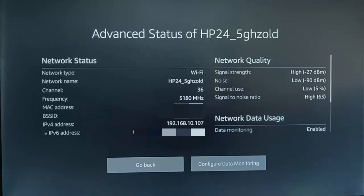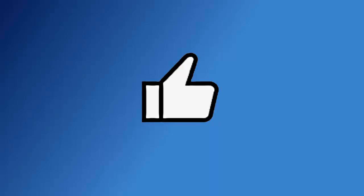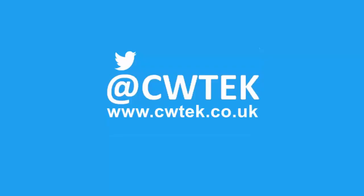So there we are — a great new advanced status panel which gives us lots of useful information about our Wi-Fi network and network quality, to help us find the best place for our Wi-Fi access point and our Fire TV Stick. I've got thousands of other videos on my channel — have a look around. Hit that like button, share this on your social media timelines, and if you haven't already, hit subscribe, then the bell, then all. You can also find me on Twitter at cwtech and on my website at cwtech.co.uk. Liking, sharing, and subscribing really helps support this channel — thank you very much.